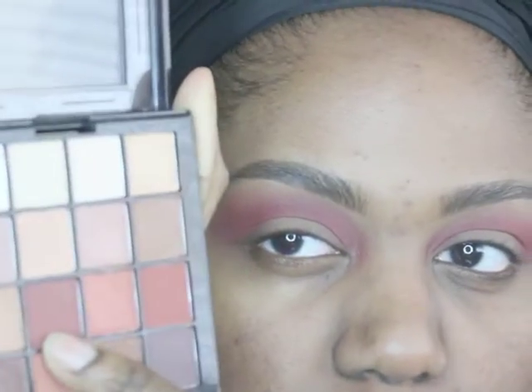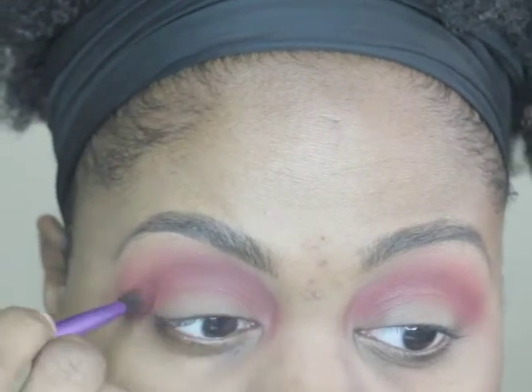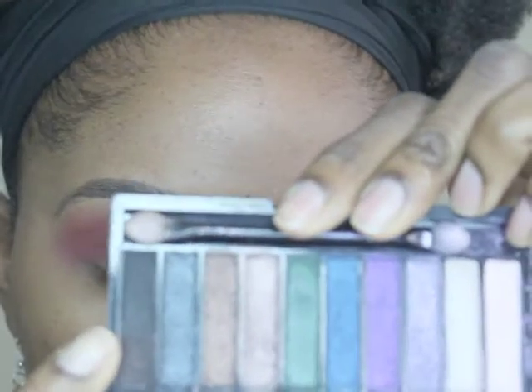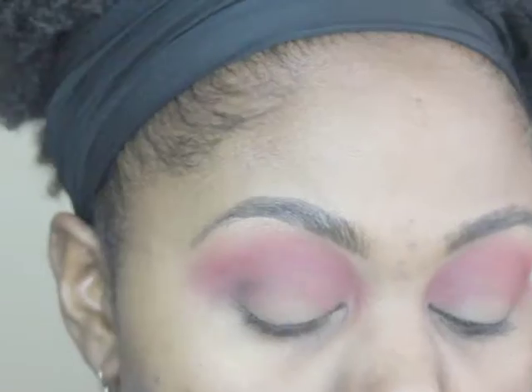Now I'm going back to the Warm Neutral palette and picking that darker brick red color, putting it more into my crease to give myself more color and dimension. Then I'm using the Makeup Revolution No Photos palette — a dark black color with a little shine — and blending that into the crease.